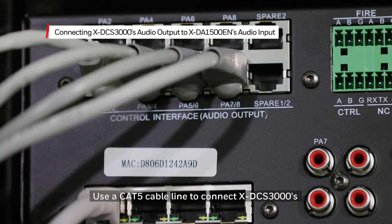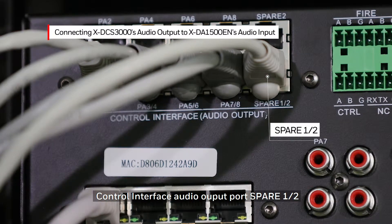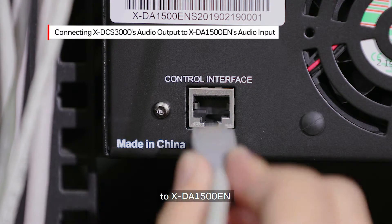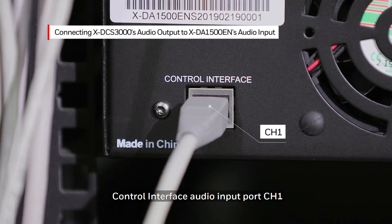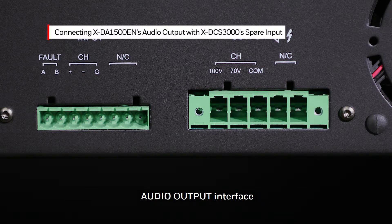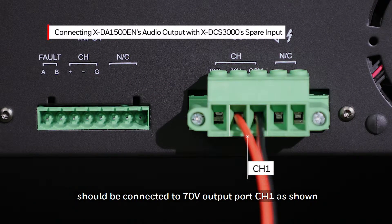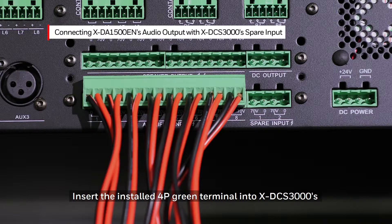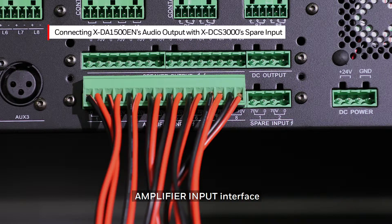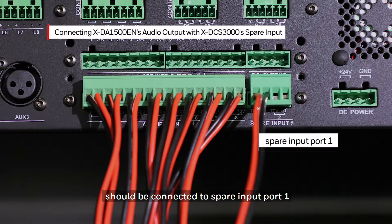Use a CAT5 cable line to connect the XDCS3000 Control Interface Audio Output Port Spare to the XDA1500EN Control Interface Audio Input Port Channel 1. Insert the installed 5P Green Terminal into the XDA1500EN Audio Output Interface. The red speaker line should be connected to a 70V output port Channel 1 as shown. Insert the installed 4P Green Terminal into the XDCS3000 Amplifier Input Interface. The other end of the red speaker line should be connected to a spare input port 1.